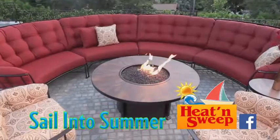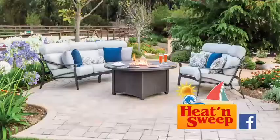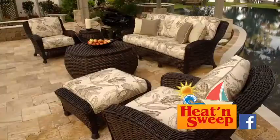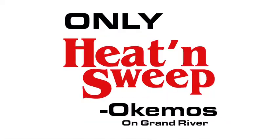Sail into summer where only Heat and Sweep offers up to 50% off on chat sets, sectionals, and dining sets with over 500 different groups at savings up to 50%. Sail into summer patio furniture sale — only for a limited time, only at Heat and Sweep.